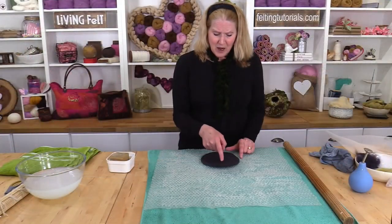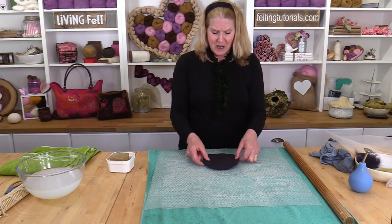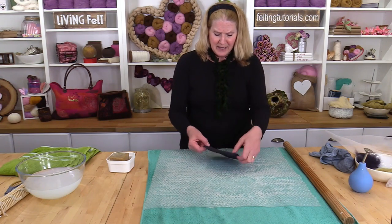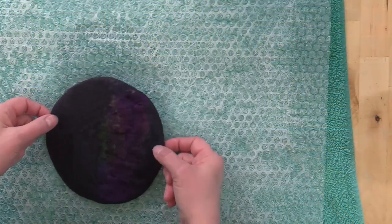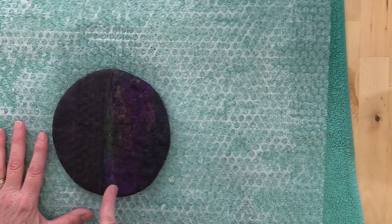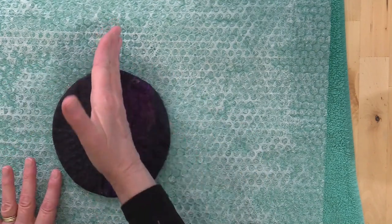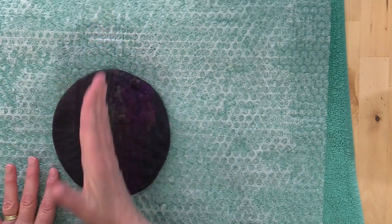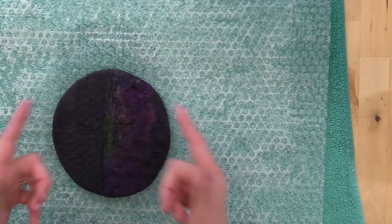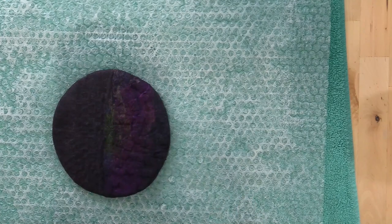I've rolled this vessel in four quarter turns, each side. In looking at the vessel, I can see that it's longer in this direction, so it's becoming more oval instead of round. So I'm just going to roll it again in this direction so that it rounds back out. If I wanted it to be more oval shaped, I would just leave it at this point, but I think I'd rather have it a little more round.